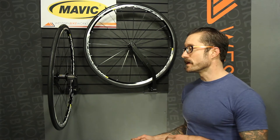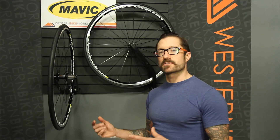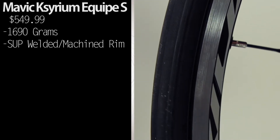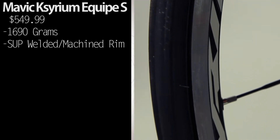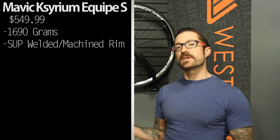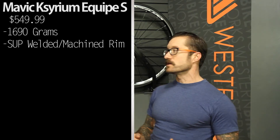Looking at the features of this wheel system, we have a lightweight rim extrusion. Mavic uses their SUP technology to join the ends of the rim together. What they do is they arc weld that and then machine it to improve the braking surface. The UB braking surface is a machined surface that gives you superior braking performance regardless of the conditions.